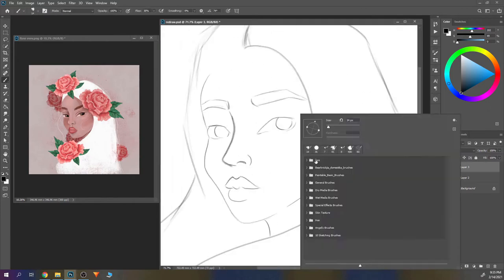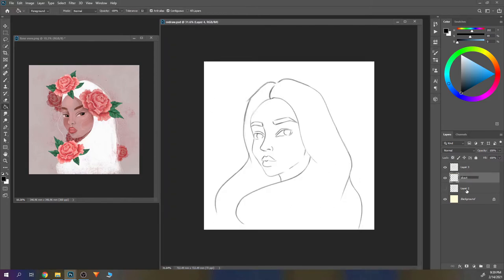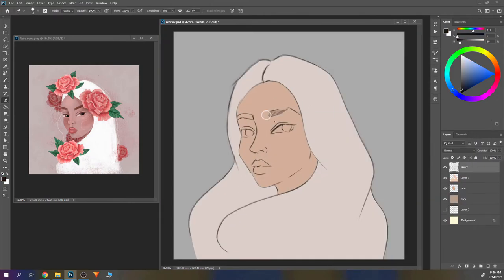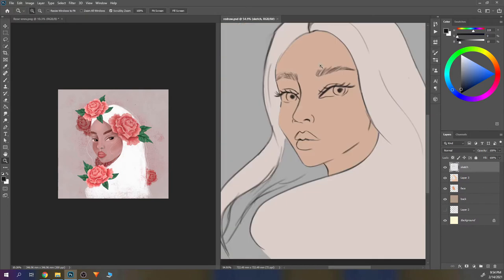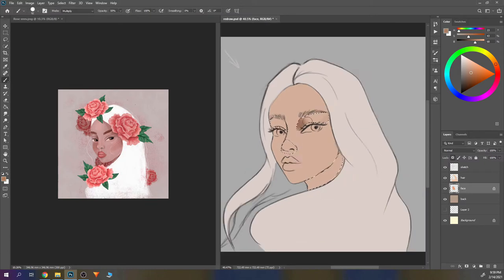Usually I would probably just go with colors and clean my lines as I go, but because I was following her course I decided to clean them at the beginning, because that's what she does. Her lines look really smooth and clean in her illustrations, so I was going for that type of look. At this point I thought the colors were too bright, but I'll fix them later on with some shadows and rendering.